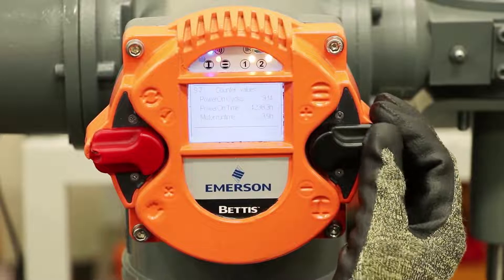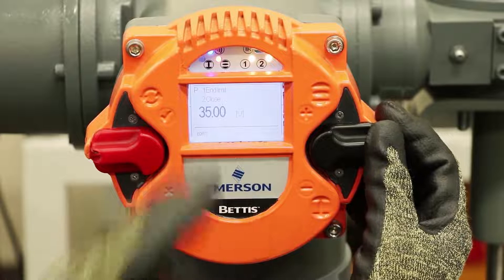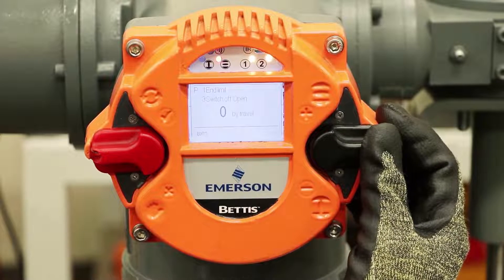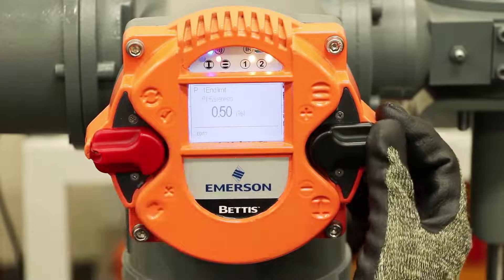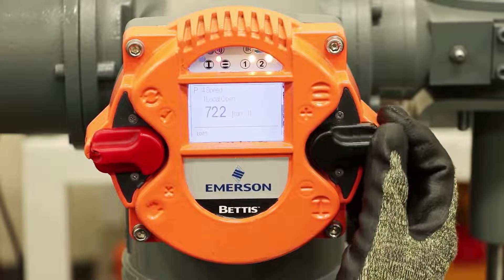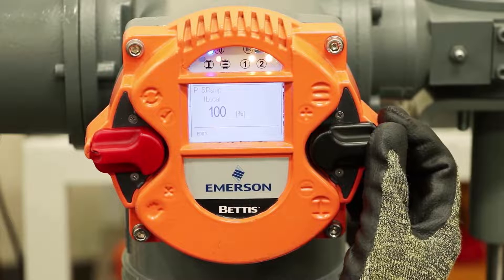Now if we go down in the menu, you go through all of the configuration, starting with end limits. If we move very slightly on the switch, we can go one by one through the functions. If we go at a larger step with the switch, we can jump through sections of the menu to move to the area we're most interested in.